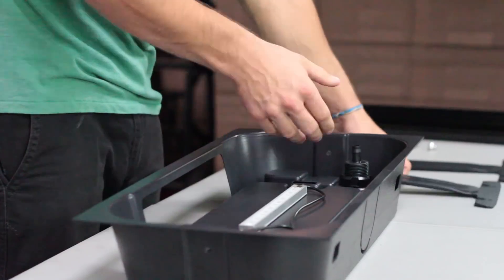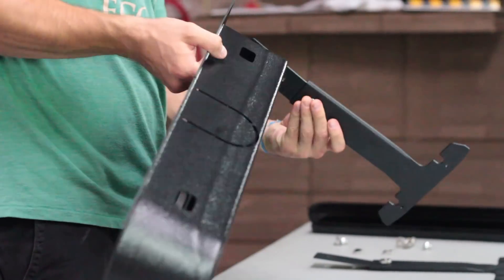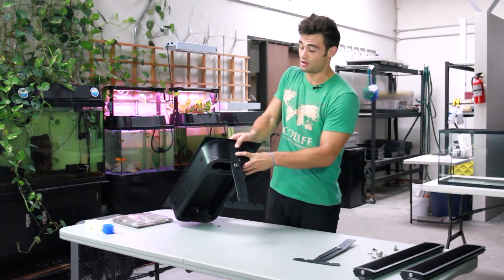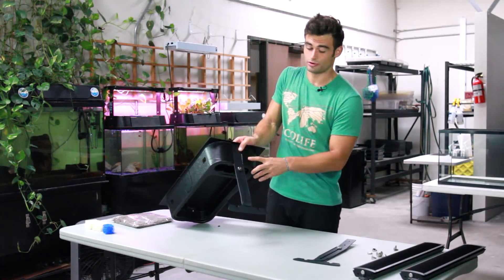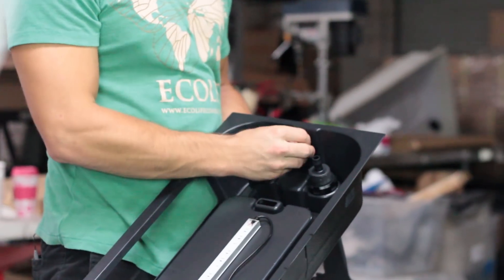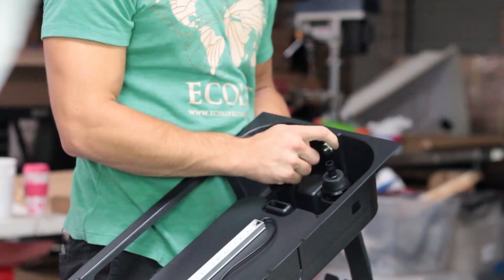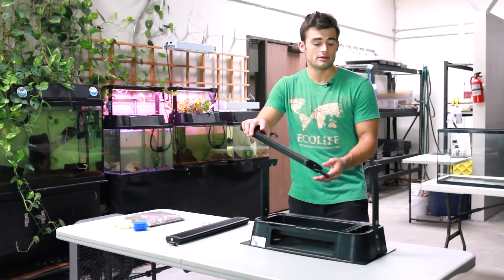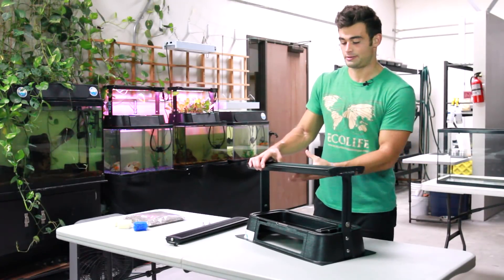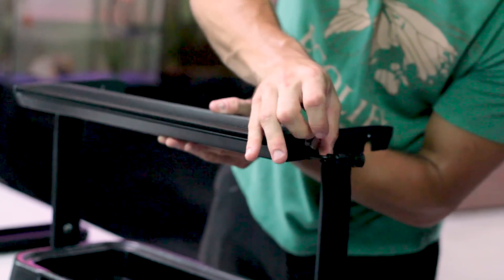To assemble your light rack, take the base of your T-bar and press it firmly against the side of the grow tray, making sure to line up the holes on the light bar with the holes on the grow tray. To secure the bar in place, reach around the inside of the grow tray and screw the nut around the screw. Then line the holes up on the T-bars to the holes on the grow light and use the provided screws to fasten in place.